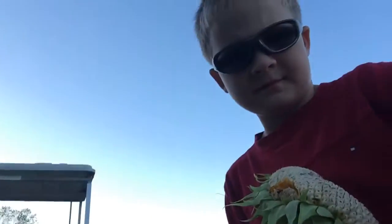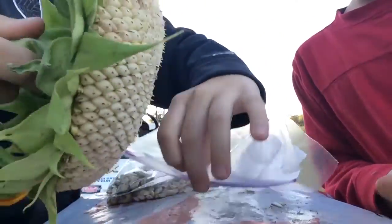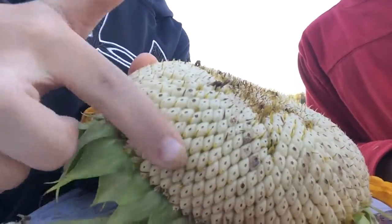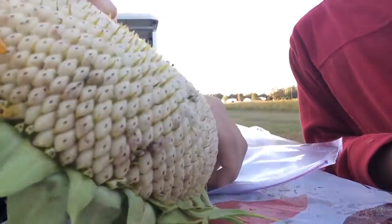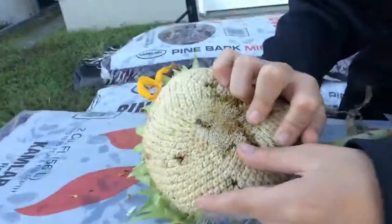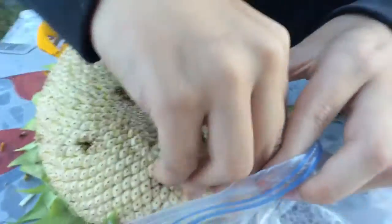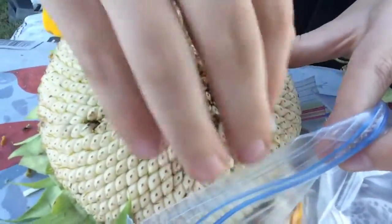Alright, so can you hold it like this so they can see? Okay guys, what you want to do is you want to put the bag down like this. And then you want to get your finger — your thumb or finger — and you want to rub it like this. And then what you want to do is you want to put it in like this. The bag just fell. And then what you want to do is you want to just make it so they come out like this.